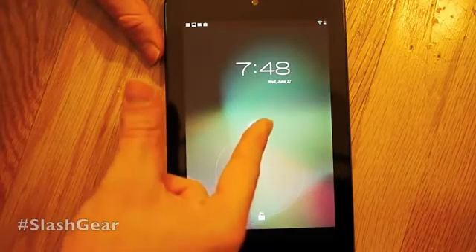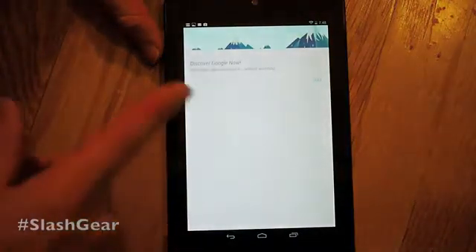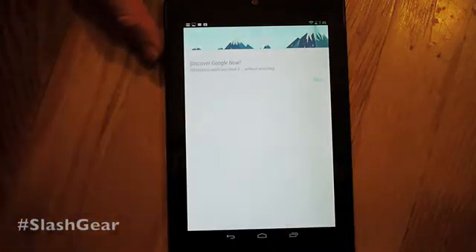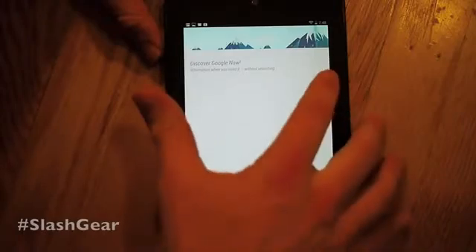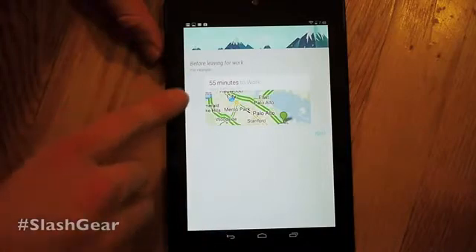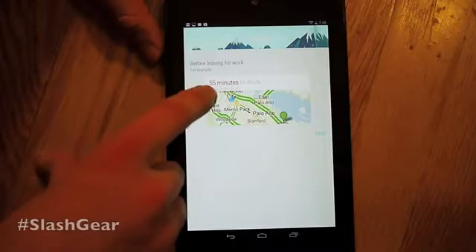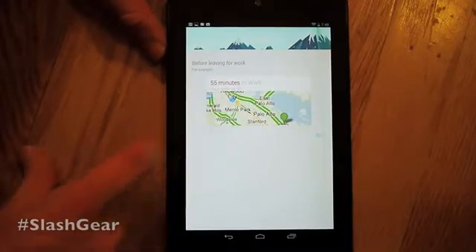If we go to this Google thing up here, it'll bring us to a page about one of the other new features called Google Now. Google Now works on tablets as well as smartphones, and what it is doing is showing you things around you. You can see an example where it'll tell you that it takes 55 minutes to get to work based on traffic.